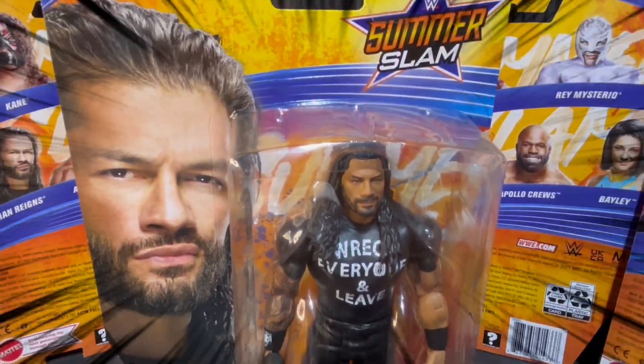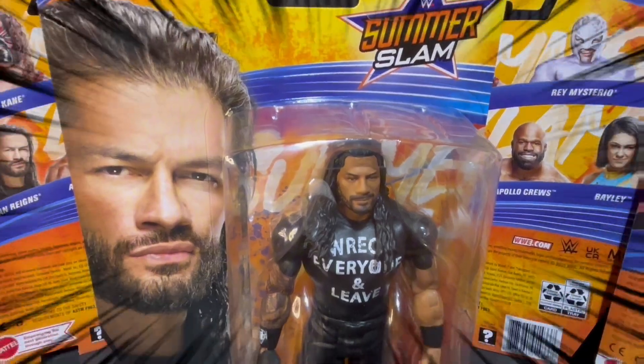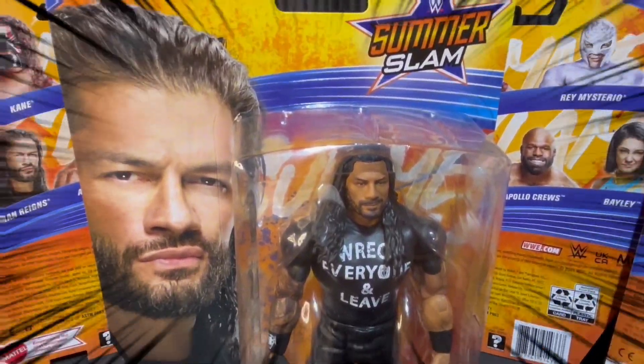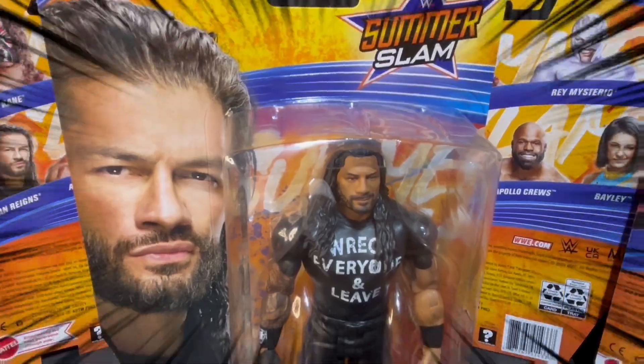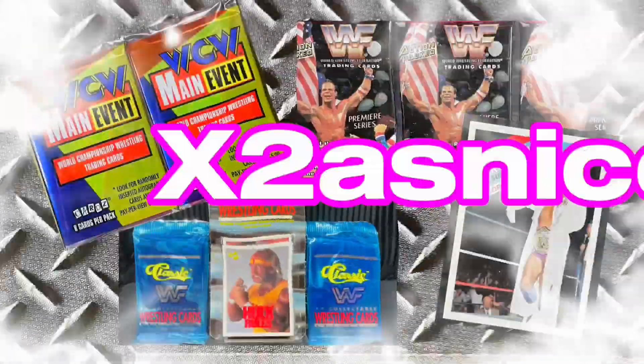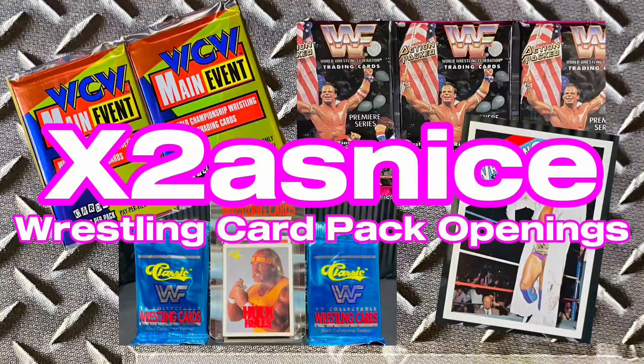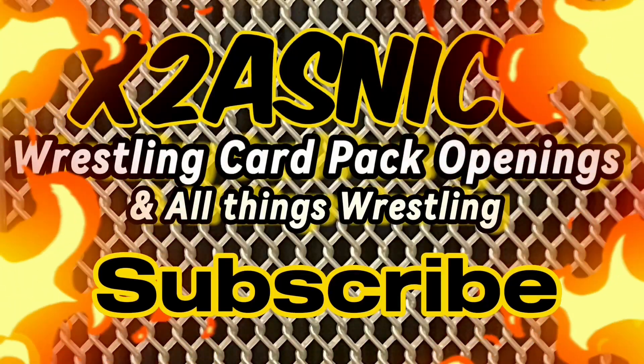Today we check out this awesome WWE Mattel SummerSlam Series 121 Wrestling Figure of Roman Reigns. We are twice as nice — wrestling card pack openings and all things wrestling.